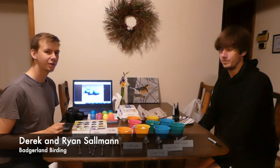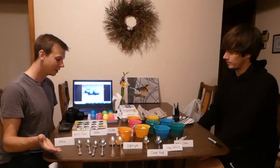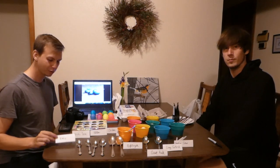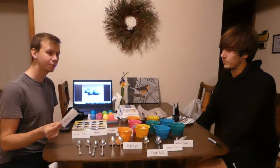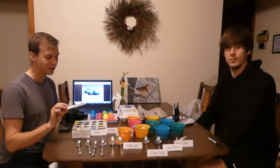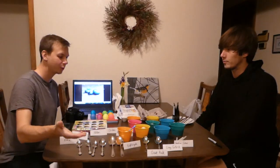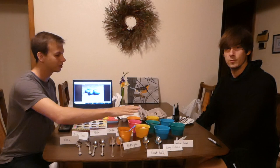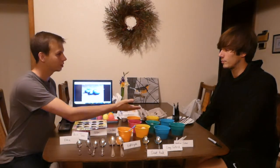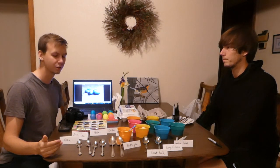Hey everybody, Derek and Ryan here from Badge-Land Birding, and happy Easter first of all. Today we asked a bunch of you for some cool bird eggs, because we're going to be dyeing some Easter eggs to look like actual bird eggs. We took some of your suggestions, put them out here on the table, and we're going to use a combination of things — regular dyes and some painting, and we might have to come up with some other creative solutions.